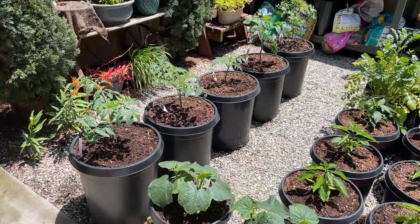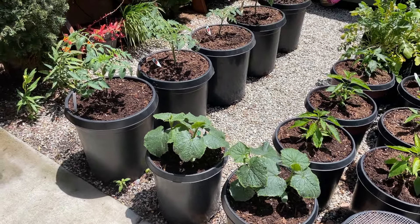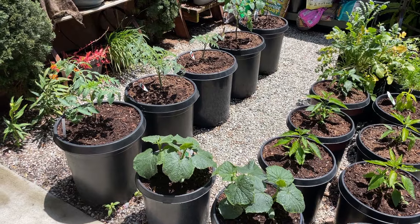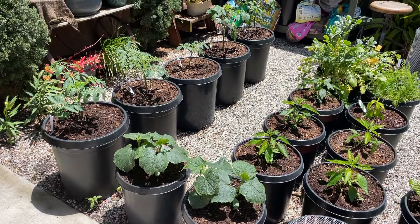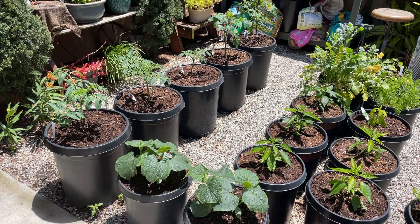Hi everyone! It is time to trellis my tomatoes and my cucumbers. Ever since I converted our raised bed into a container garden, I've been trying to figure out how to set up a trellising system in my containers. This system has to be portable so that I can easily set it up and break it down at the end of the season. It has to be easy to install and strong enough to support the plants.